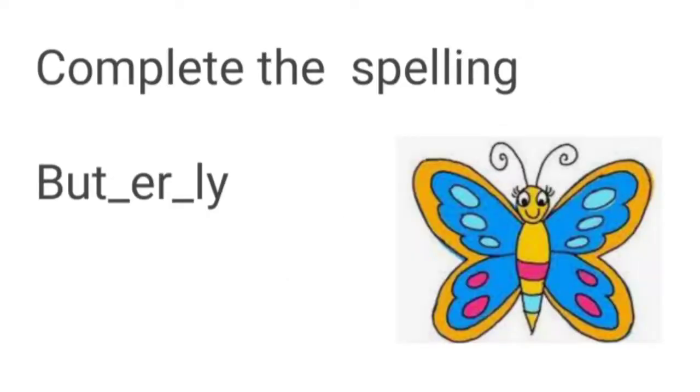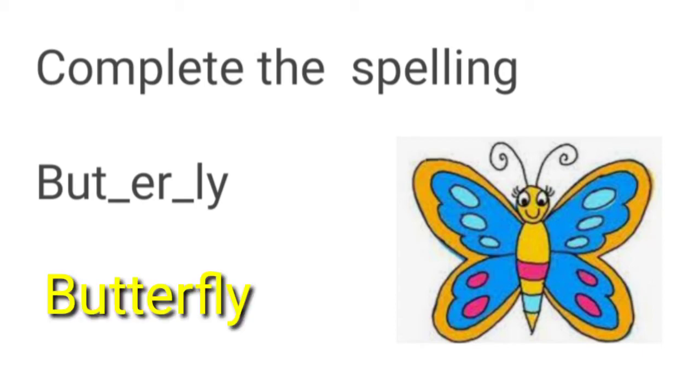Question 2: Complete the spelling. It is butterfly.